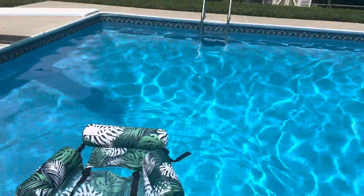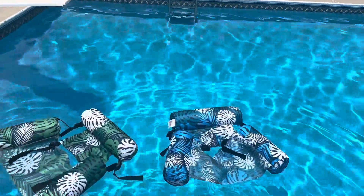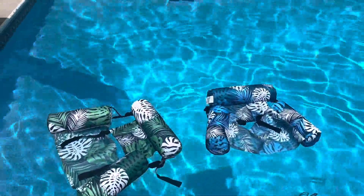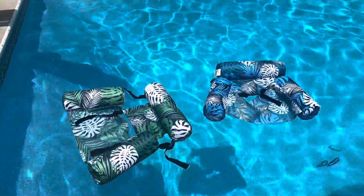Here they are floating in the pool — one, two. So if you're looking for an easy to transport, easy to inflate chair for your pool, check these out.